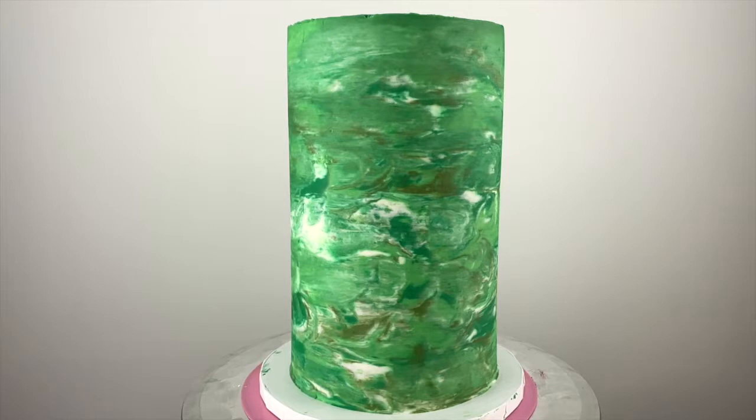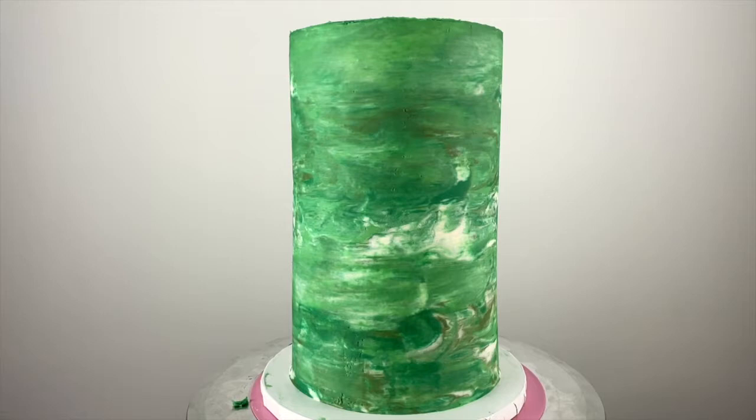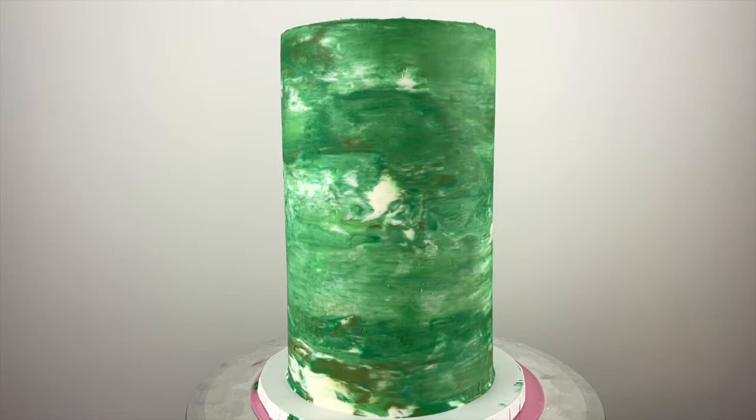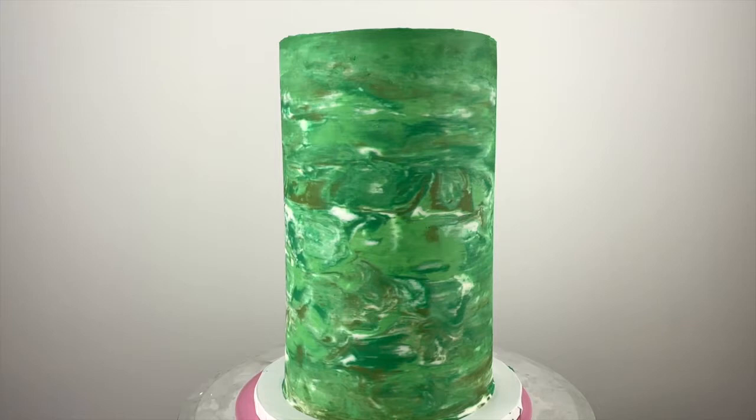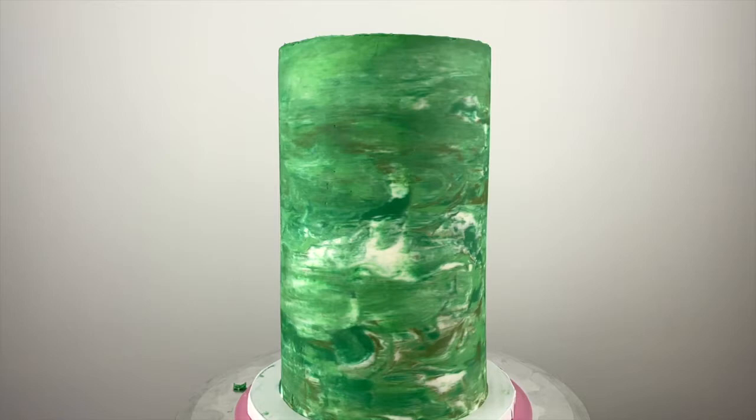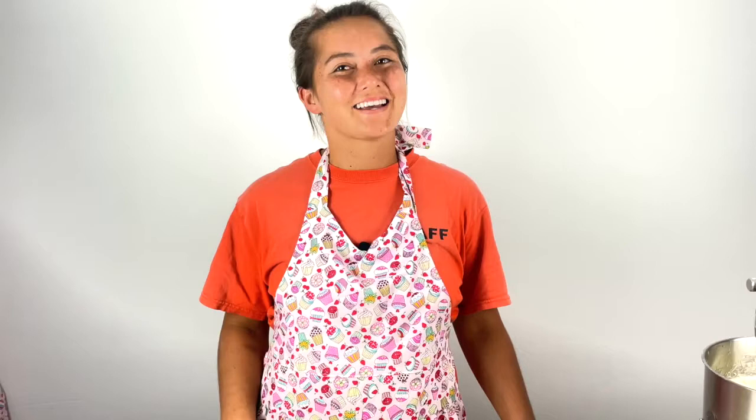This is the marbled buttercream scrape away technique. Good morning, sunshines. Today is a beautiful day to decorate a cake. It's my nephew's fourth birthday and he loves Jurassic World, so I'm going to be making an epic dinosaur cake.